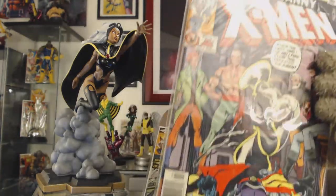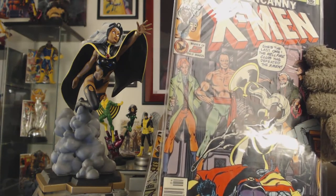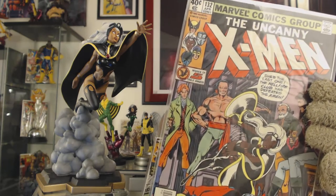This is a very important design for Storm — it's her original design, first seen in Giant-Sized X-Men number one, and one she maintained for quite a while after. Some of the most important stories featuring her in this costume include the Phoenix Saga and the Dark Phoenix Saga. Here you can see Storm in this costume in issue 132, where the X-Men get captured by the Hellfire Club with Sebastian Shaw.